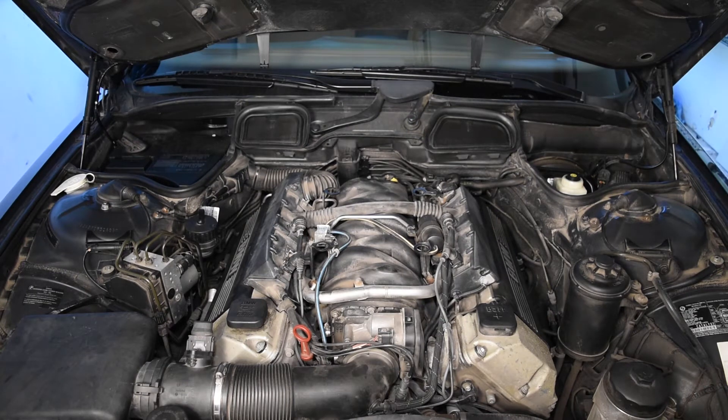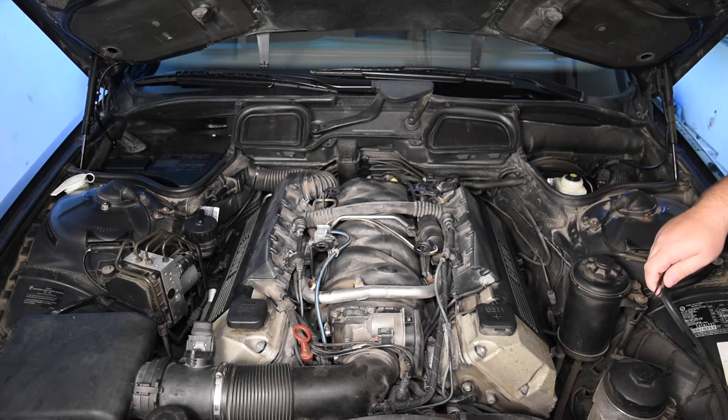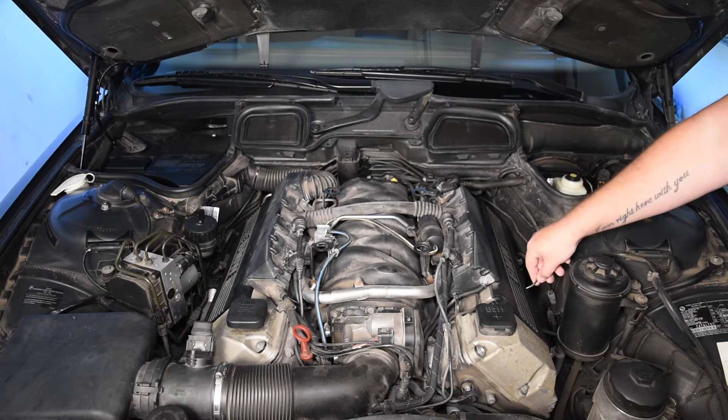It's always good to have good light so you can see what you're doing and where you're doing it. I also recommend, just from past experience, when you take off any of the bolts, nuts, or caps, don't put them anywhere on the engine. Have a tray beside your car to keep them in, because I've dropped some bolts and they're gone forever.